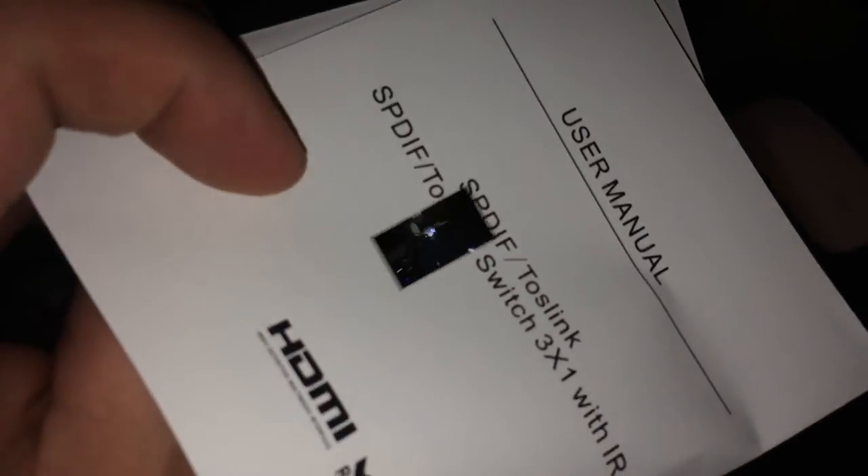We'll hook this up and see how it works. Okay, we have that Toslink switch hooked up — here it is right here. Here's the button right here if you want to switch without the remote, like if you've got no batteries in your remote. So you just hit this button, and as you can see, it switches.